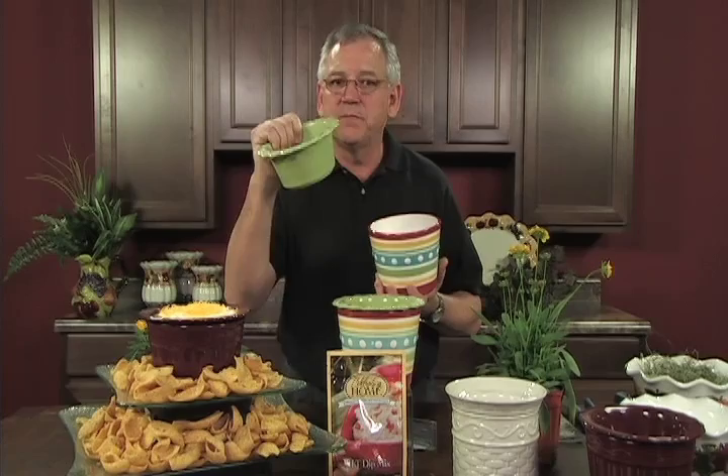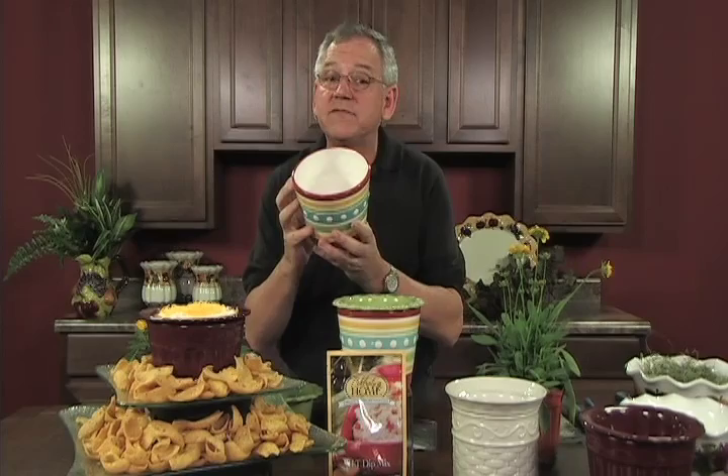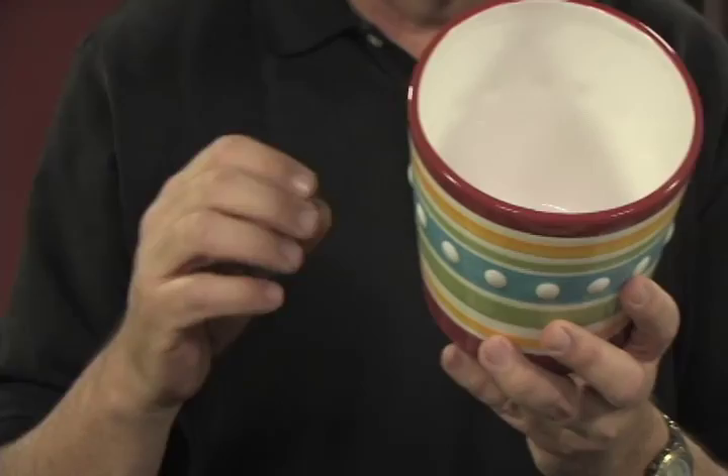We have two pieces: a dip bowl that you put your dip in — with the great Celebrating Home dips, you just mix your dip right in this bowl. And then you have the receptacle that holds the ice. There are a couple of ways of doing this I want to tell you about today.